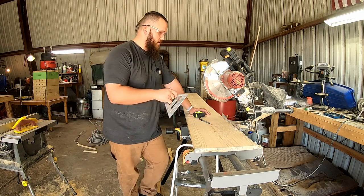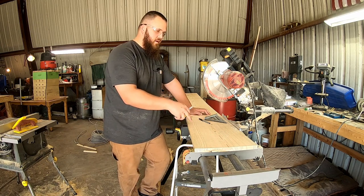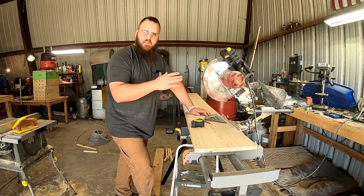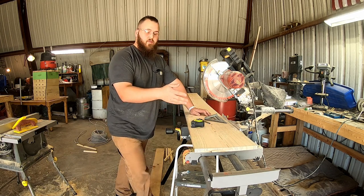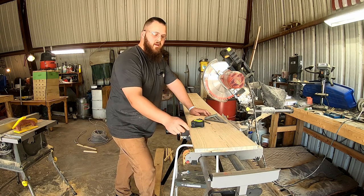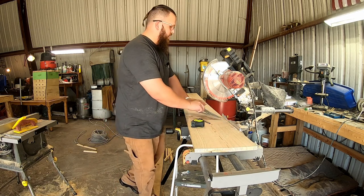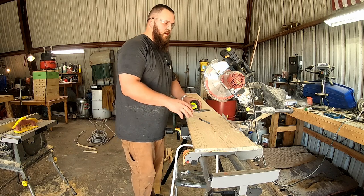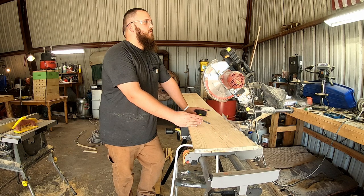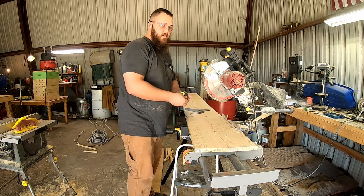I went to the hardware store yesterday — Menards — and I decided to go with one by 12s. I could actually get three rips on one cross cut. I should have enough to make my spacer board underneath for when I need to use granulated sugar to help the bees through winter. We're going to make two cross cuts, and that's enough to make three long sides and three end pieces for the Vivaldi board.